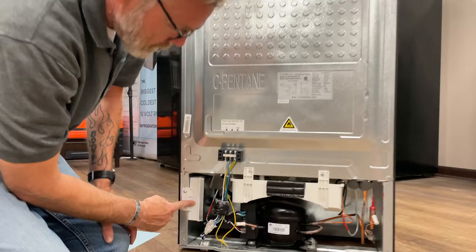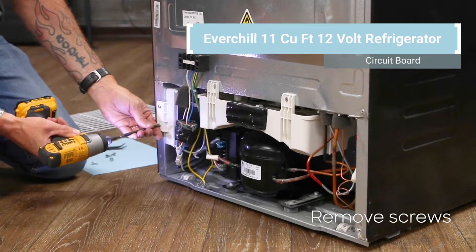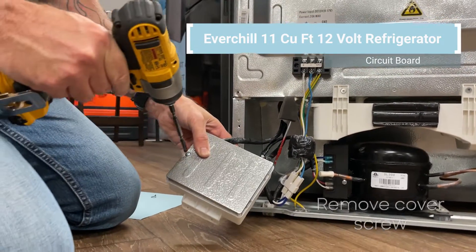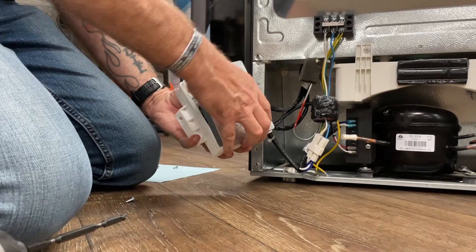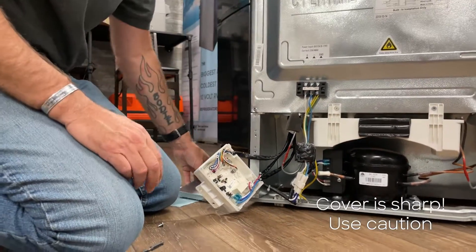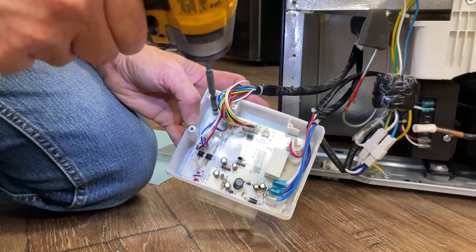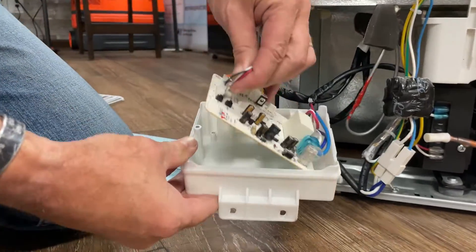Here we have two components: a circuit board inside this enclosure and a compressor board attached right to the compressor. Remove these two screws here and remove the whole enclosure. You have one screw holding the cover on. Ensure that you take precaution — this is very sharp and can cut your fingers. Now we have access to the control board. There's one screw that holds it into the enclosure right here and it's just got little tabs that hold it in place and can be removed.